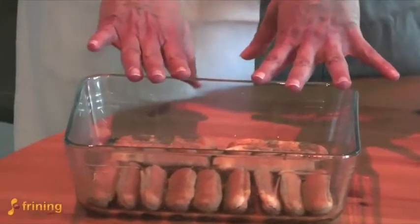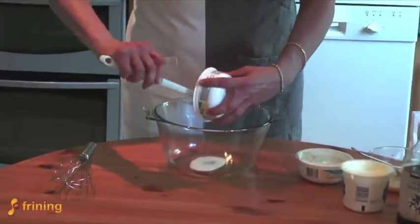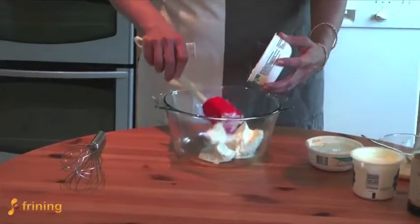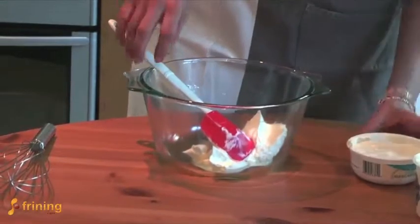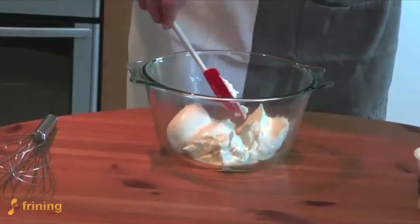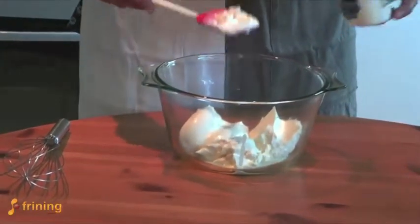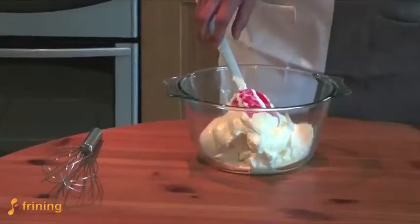We're going to leave this to set while we make our tiramisu mixture. I've got 500 grams of mascarpone cheese going into the bowl. I always use a bowl with quite a lot of capacity because you're going to be doing a bit of mixing — it'll just be easier if you have space. Then we're going to add the double cream. This is already extra thick double cream, but if you don't have that just use normal double cream and whip it up.